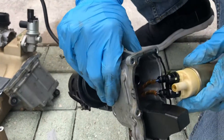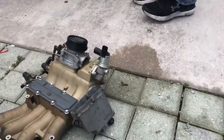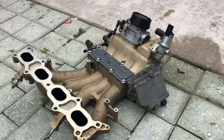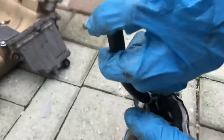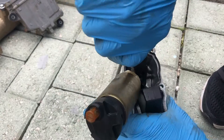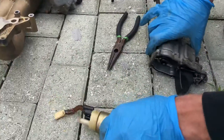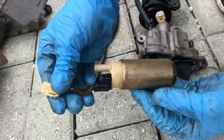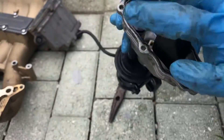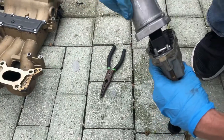That just pops straight out. You can see down in there — there's a little pin on the side to disconnect it. Grabbing my needle nose to pop that out. There she goes — there's the culprit right there. We'll get our new part tomorrow, plug it back in. We'll put a little bit of grease on the gasket to try to hold it in place, and put this back together tonight to let it sit and hold the shape of the gasket.